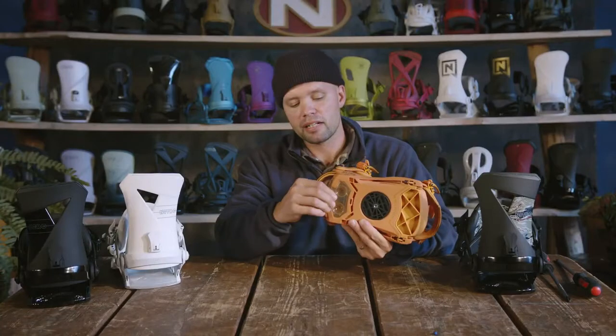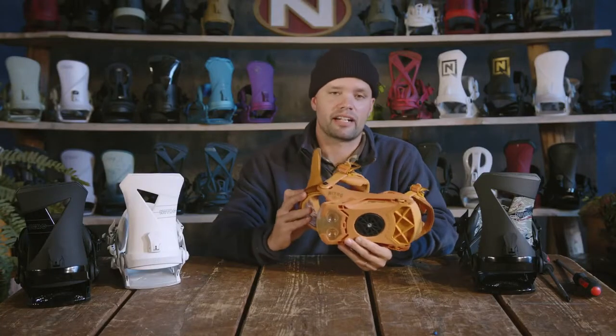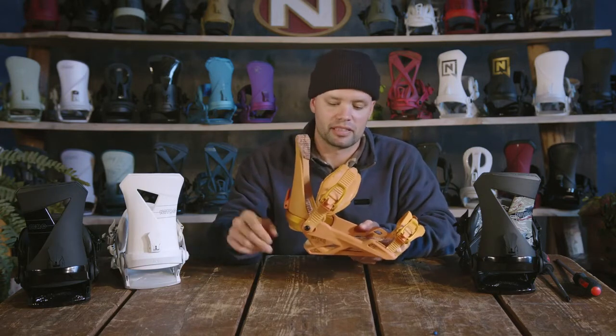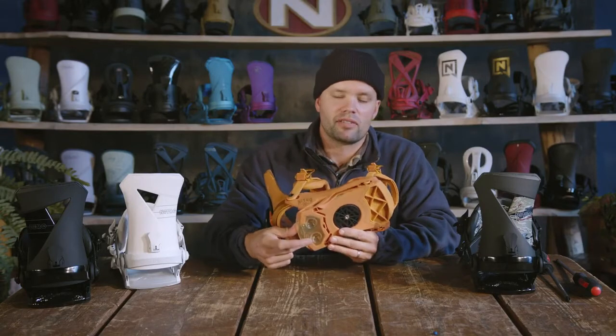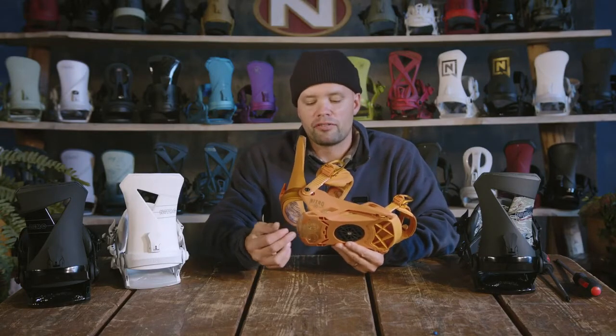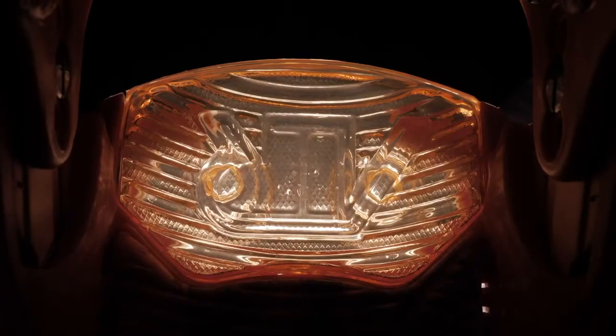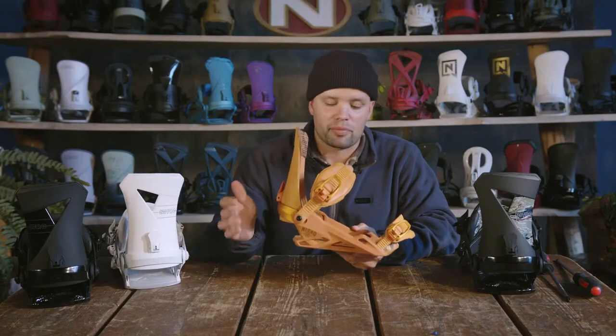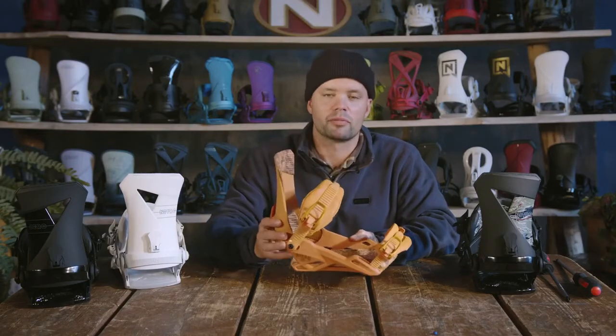The Zero also has our air dampening, which is this dampening pillow in the heel here. Everyone knows air is amazing because it's the lightest material. It also doesn't change if it gets cold outside — it's going to have the same dampening properties. This is one of the key points of what makes Nitro bindings different: we put a lot of focus into developing the perfect airbag solution in the heel to give you amazing damping properties and make it more comfortable for you to snowboard.